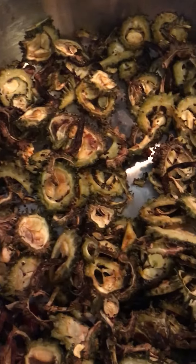Now it's all done and the karelas are ready to be served.